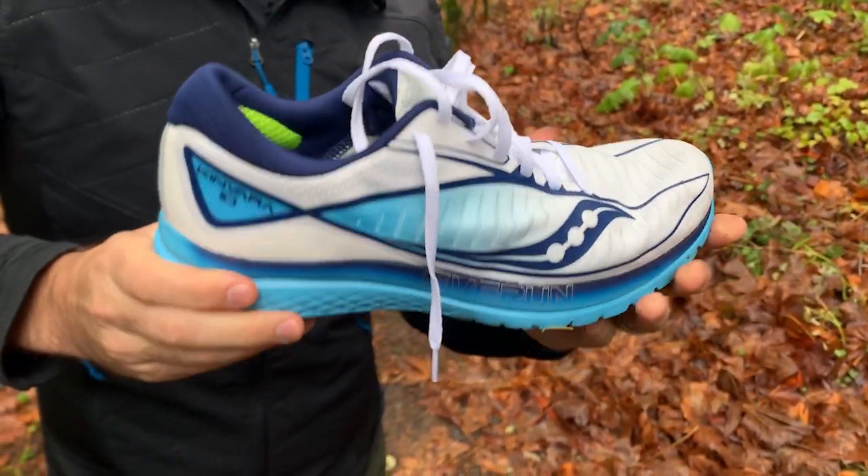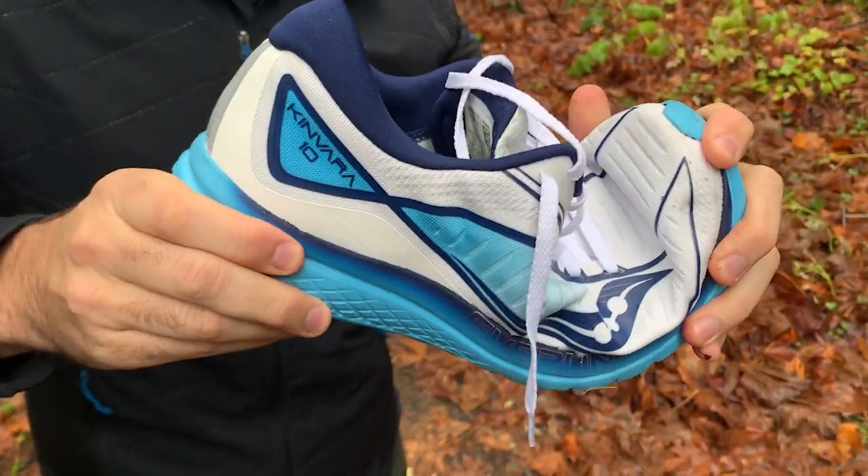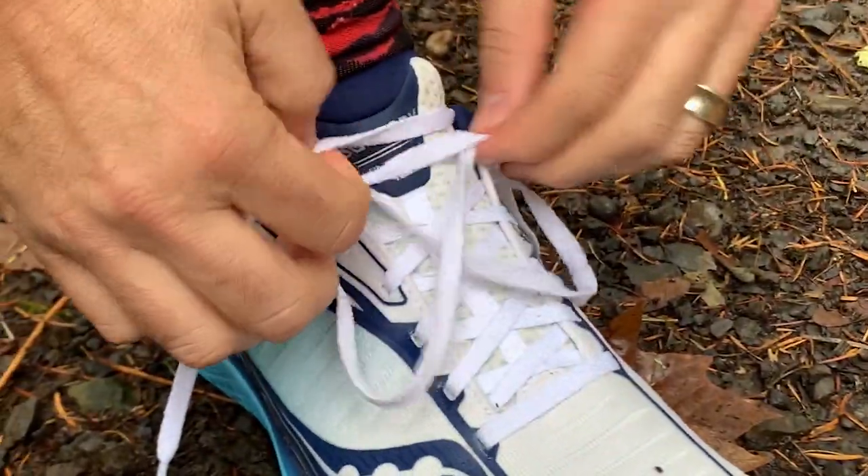Today's hack is focused on the Kinvara 10. We love running the Kinvara 10 — it's light, breathable, flexible, kind of an ideal shoe on the road. It's a great shoe.